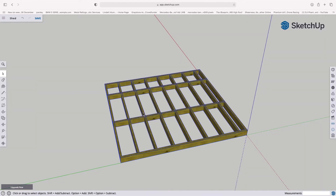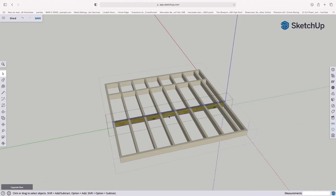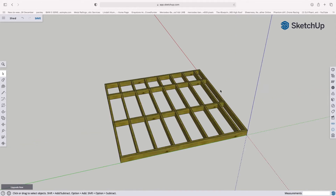Now that it's a component, if you need to edit it you can double click and move grouped items around. If you want to edit a specific item, double click again and it will go right down into the individual components you can then change. But that now exists as its own separate thing.